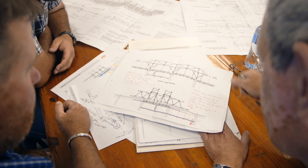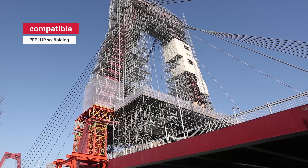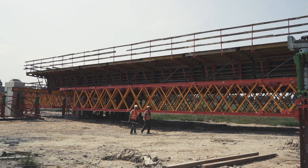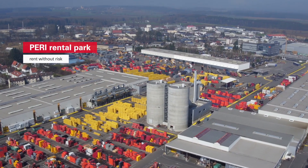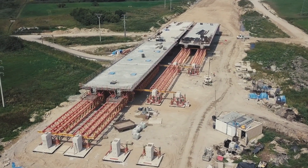The combination of excellent PERI engineering, the practical and high-performance VRB Trussgirder, and its compatibility with the PERI UP scaffolding leads to unique solutions for success in your project. And of course, it can be rented in the PERI rental park. The VRB Trussgirder by PERI — the right answer.